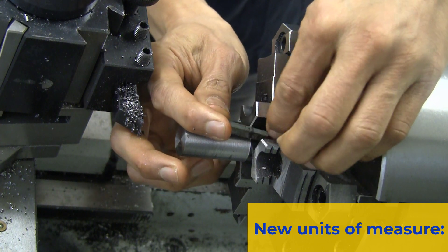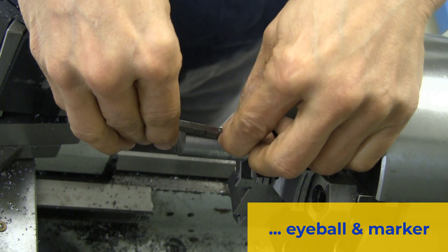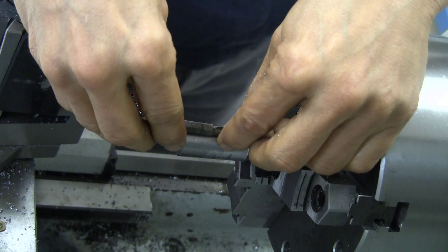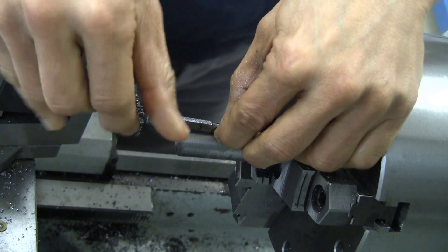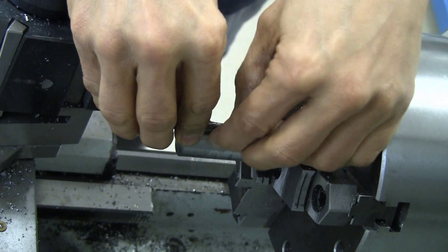I'm using new units of measure — eyeball and marker units of measure. As you can see, the part does not need to have precise depth, so I'm just kind of fiddling around until I can figure out exactly how deeply I'll need to drill the hole.